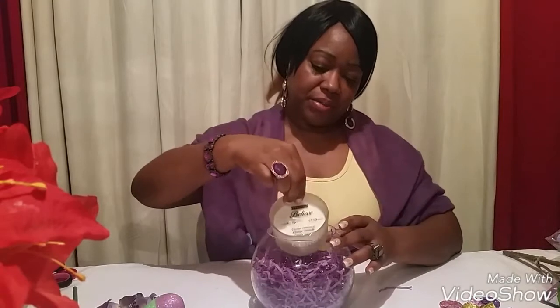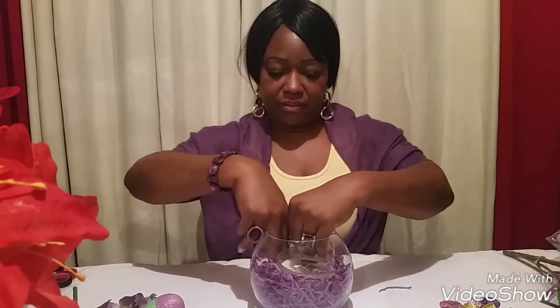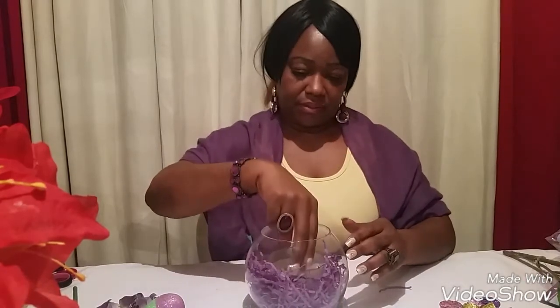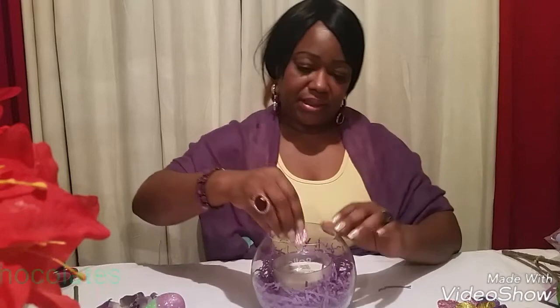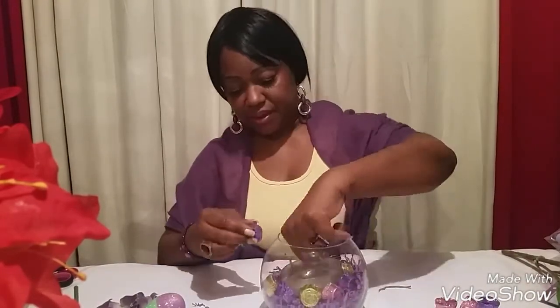Then I'm gonna take my candle that I got at Dollarama and place it in there as well. Then I'm just gonna put my eggs in on this side — you can put them in like that. I actually like them. I'm just gonna alternate colors as I go along: a purple, a pink one, a purple — and you just continue to do this until you fill up your vase with as many eggs as you'd like.